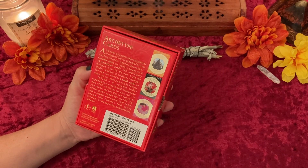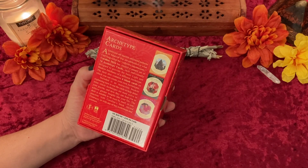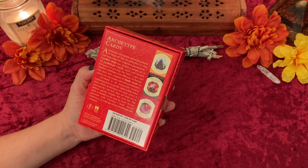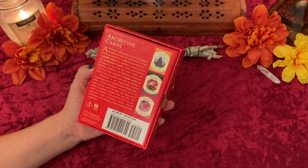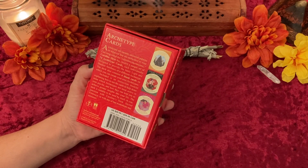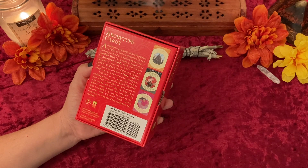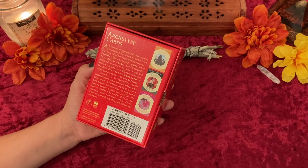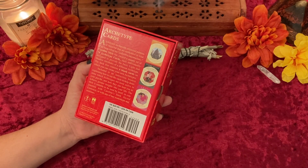I'll go ahead and read the back for you. It says archetypes are ancient universal patterns of behavior that are embedded in what Carl Jung called the collective unconscious. Carolyn Myss has created a unique set of 74 Archetype Cards, each individually designed to provide the basic light and shadow attributes of a different archetype. The deck also contains six blank cards on which you can create your own archetypes. Included is an instruction booklet explaining how to use the cards to help determine which archetypes are most active in your psyche and how they can lead you to achieve greater insights into your life. The deck is suitable to be used by itself, in conjunction with Caroline's book Sacred Contracts, or with any of her workshops and seminars.